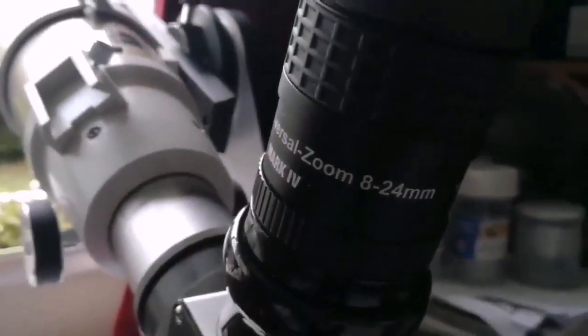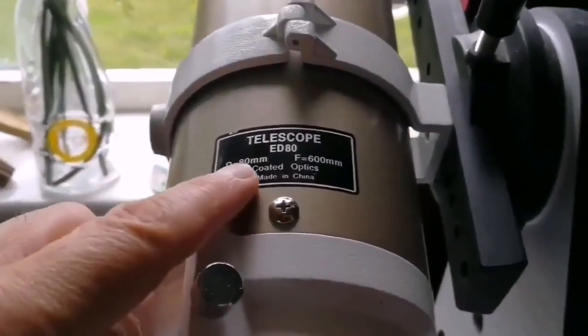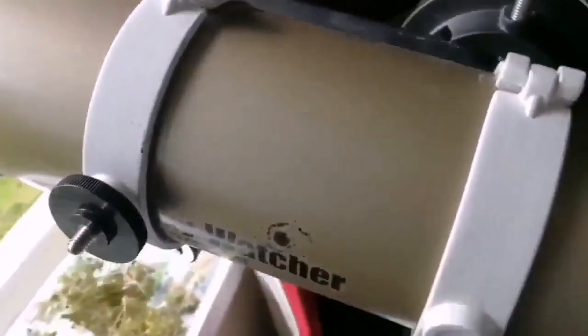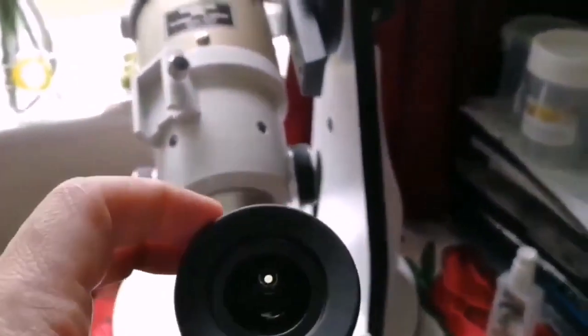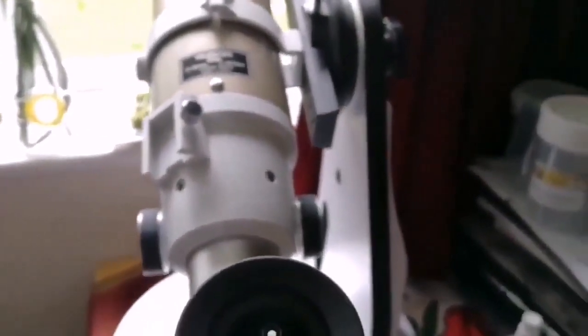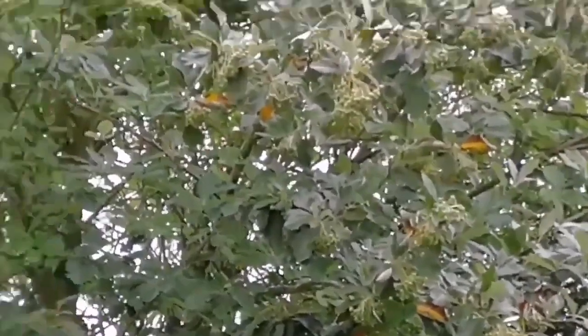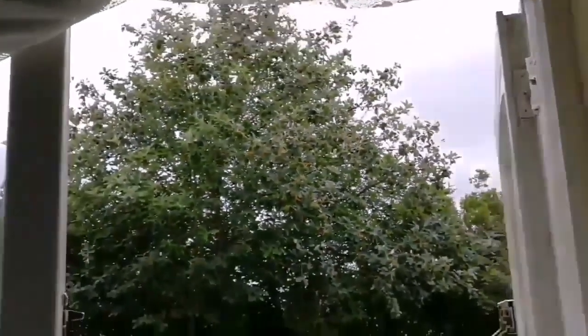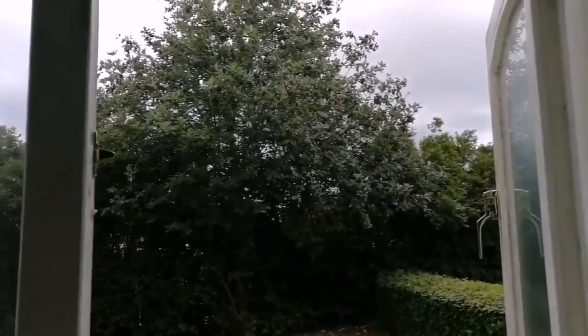That was the view through the Baader Hyperion zoom Mark 4 8 to 24 millimeter eyepiece. The telescope is my trusted and lovely Skywatcher EDAC Pro Series gold version — it's practically a apochromat. What you were seeing were tiny buds on a tree, and if I zoom back you will see how tiny they are — it's around 10 to 15 meters, about 12 meters away.